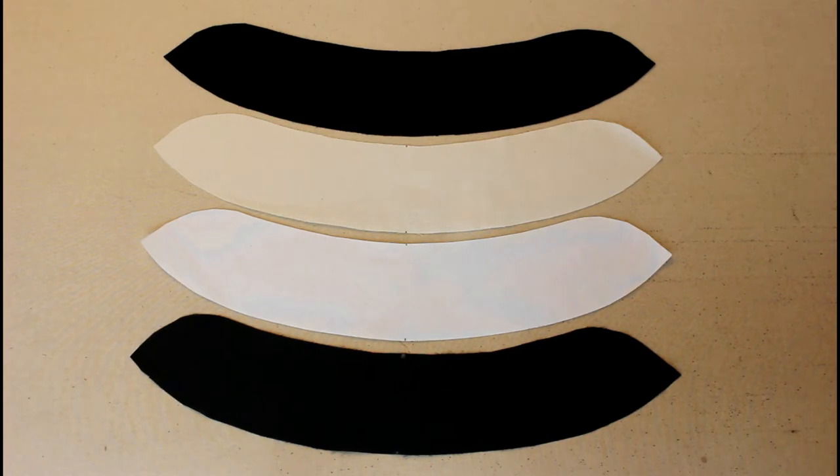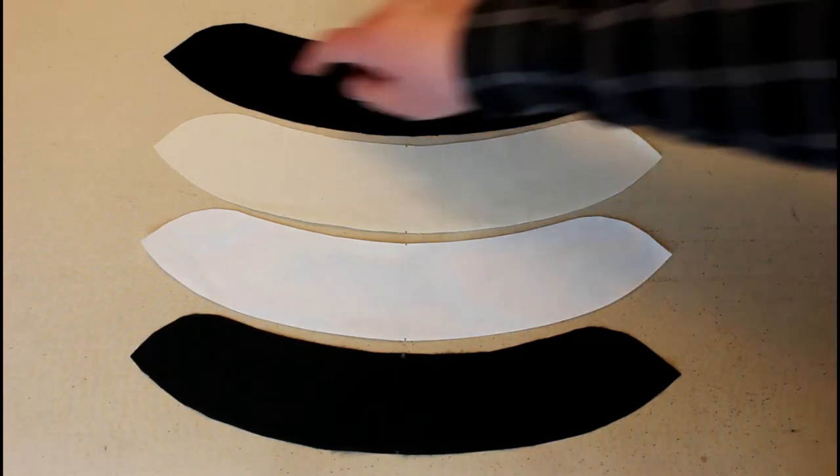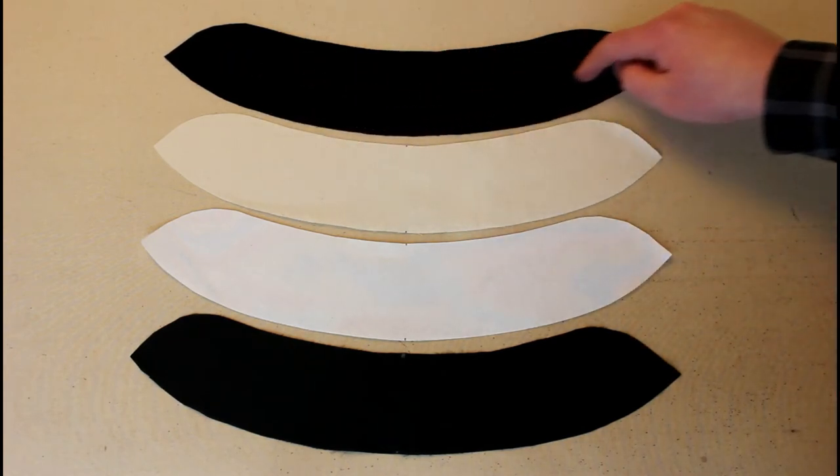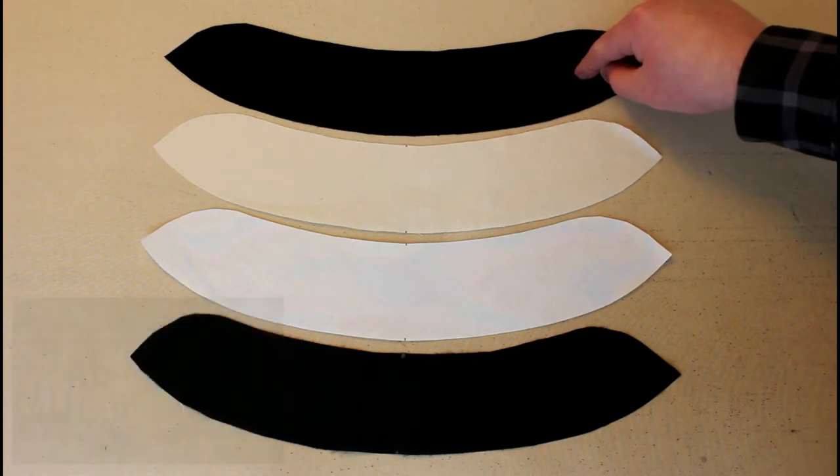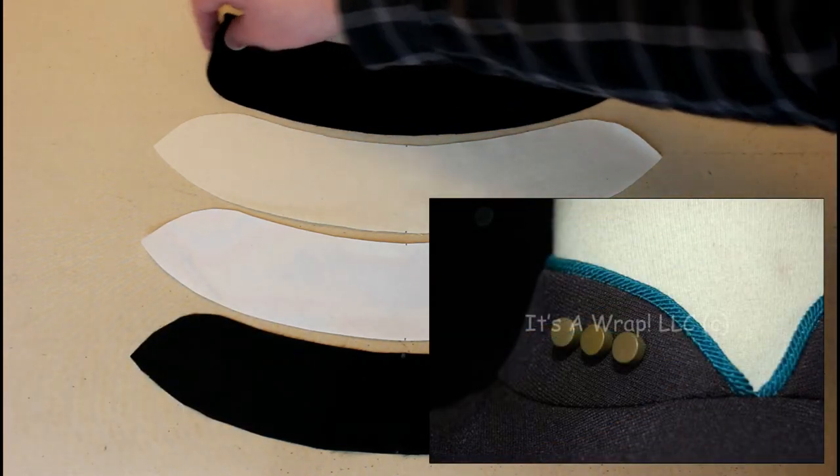Maybe you have a con tomorrow and you just need to make a costume — take every shortcut you possibly can, you're already pulling an all-nighter and don't need to spend any more time than absolutely necessary. Or maybe you're just lazy, so whatever. Regardless, what I like to do first is stabilize the collar with a lightweight fusible.